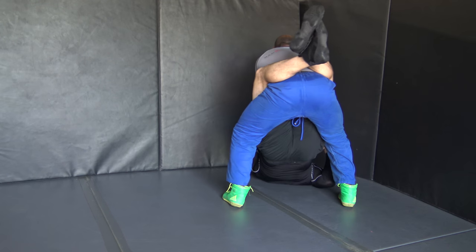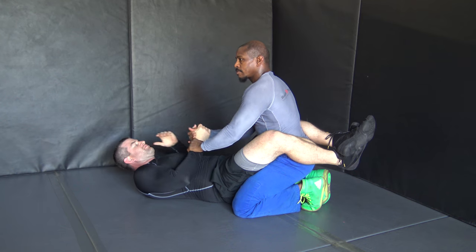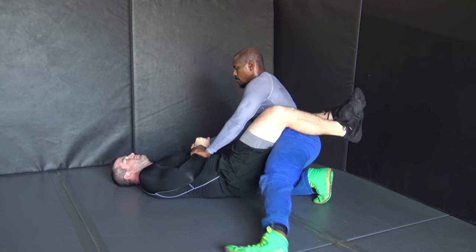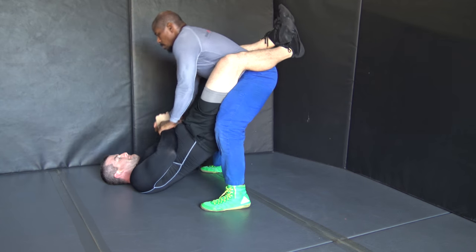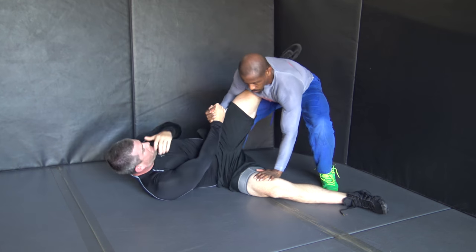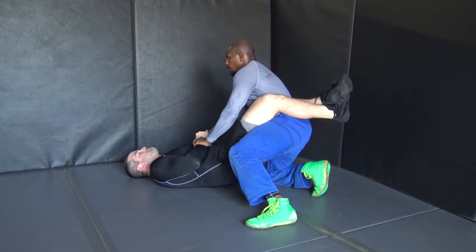We don't want to stand straight up — we want to be bent over like a linebacker or like a wrestler in a really good stance. The last step is with our free hand, we push on the kneecap and we slide and bounce back gently. We're not rushing this guard break by any means. When we rush, we make mistakes, and when we make mistakes we get swept or submitted.